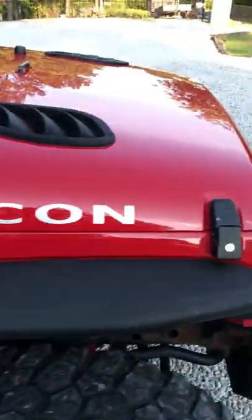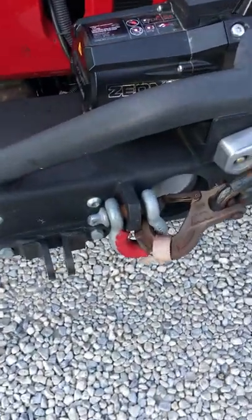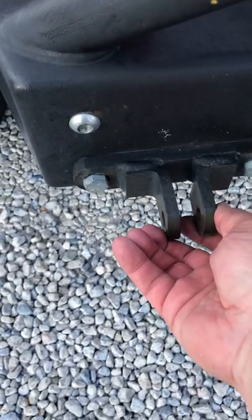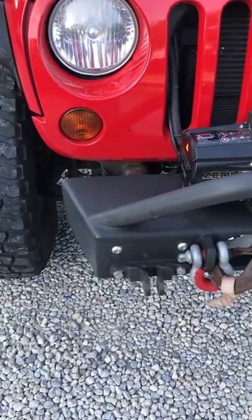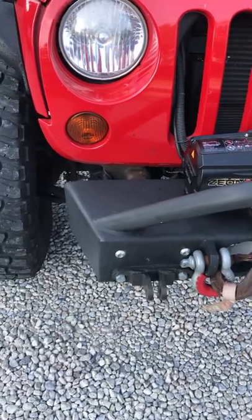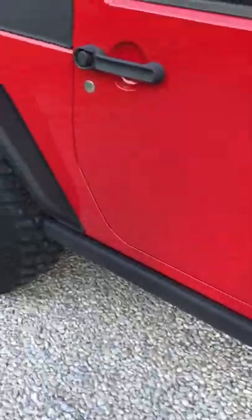One thing I want to show you up front is that besides the normal tow points on the front of the bumper, there are also Blue Ox hitch points for hooking up flat towing equipment and tow bars. Maybe you want to tow it behind an RV or flat tow it to the trail — those come in handy.